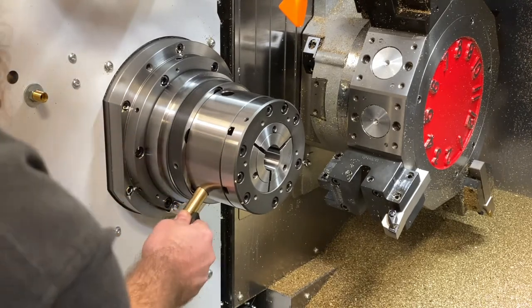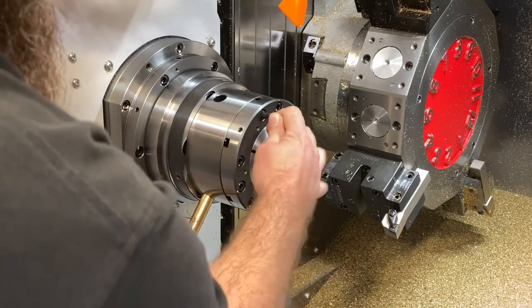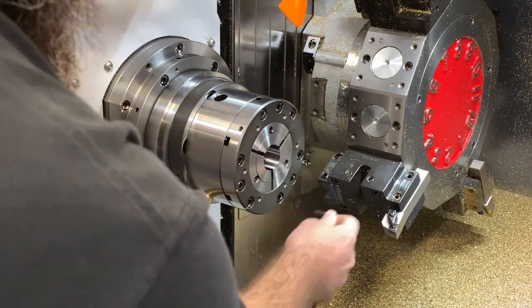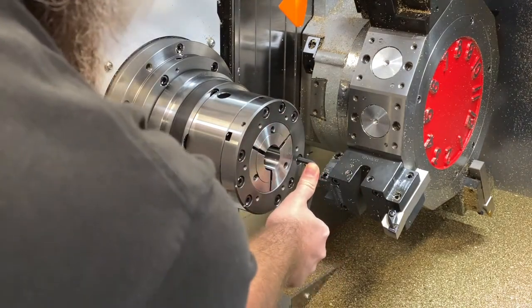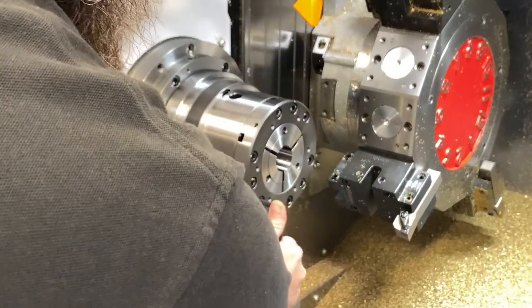I am using a 5/8th diameter piece of brass as a tommy bar. Once I have tightened all the bolts, I will go around one more time to make sure I didn't miss any.